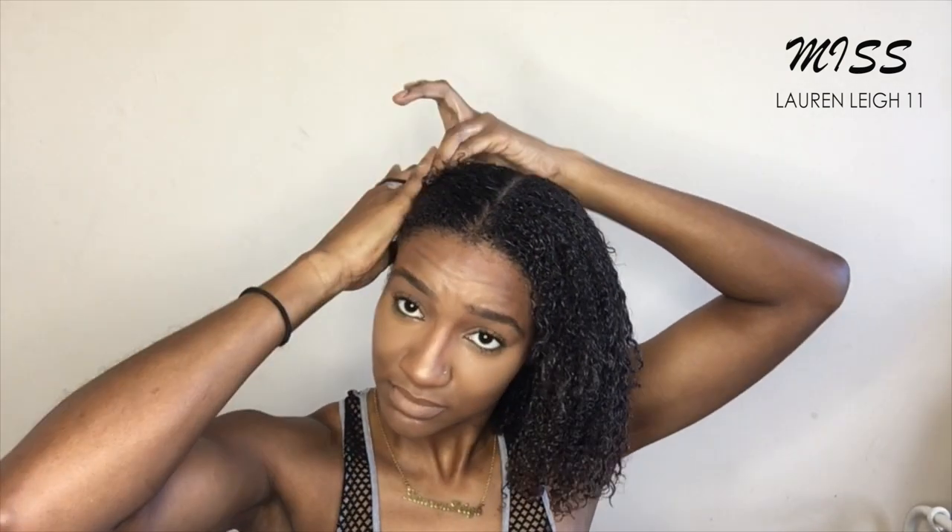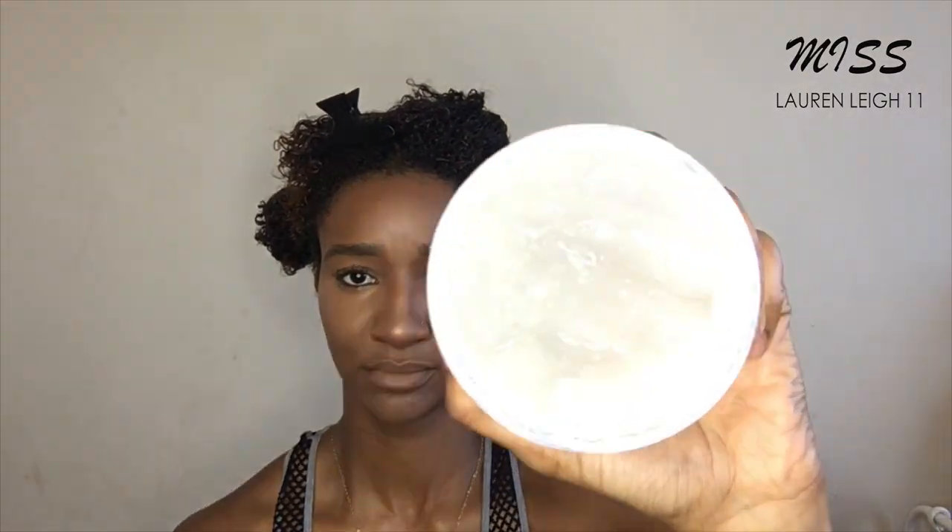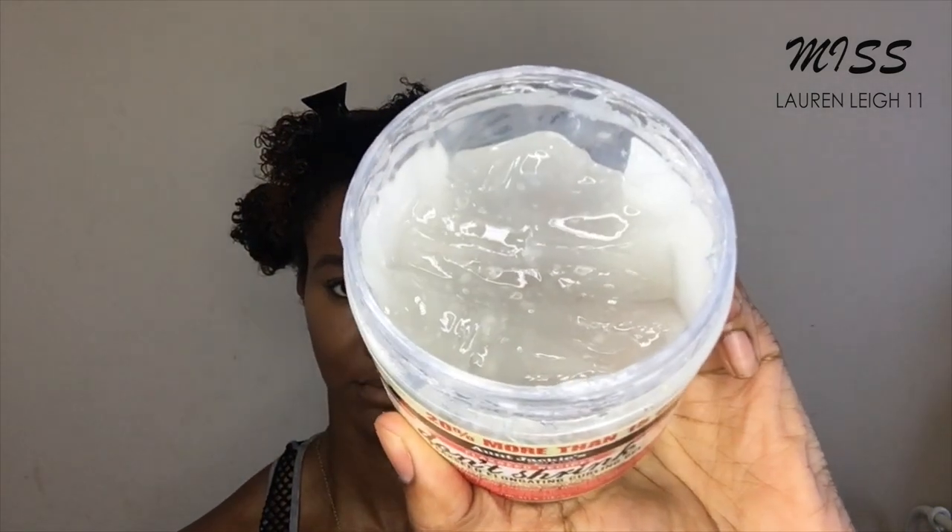Now I'm going to go ahead and section my hair as I usually do, as you've seen in my other videos — I'll speed it up right here. So here's what the gel looks like: it has kind of a cloudy, clear consistency, and it kind of reminds me of the Shea Moisture soufflé.